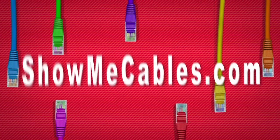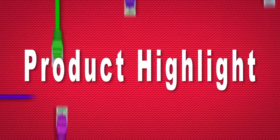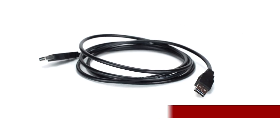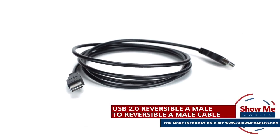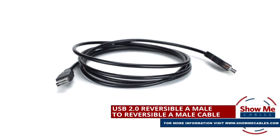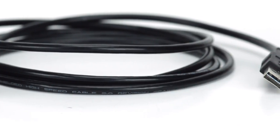Hello, and welcome to ShowMeCables. Today we'll be taking a look at USB cables. This is the reversible USB 2.0 A-Male to reversible A-Male cable. It features a reversible USB 2.0 Type-A-Male connector on both sides.